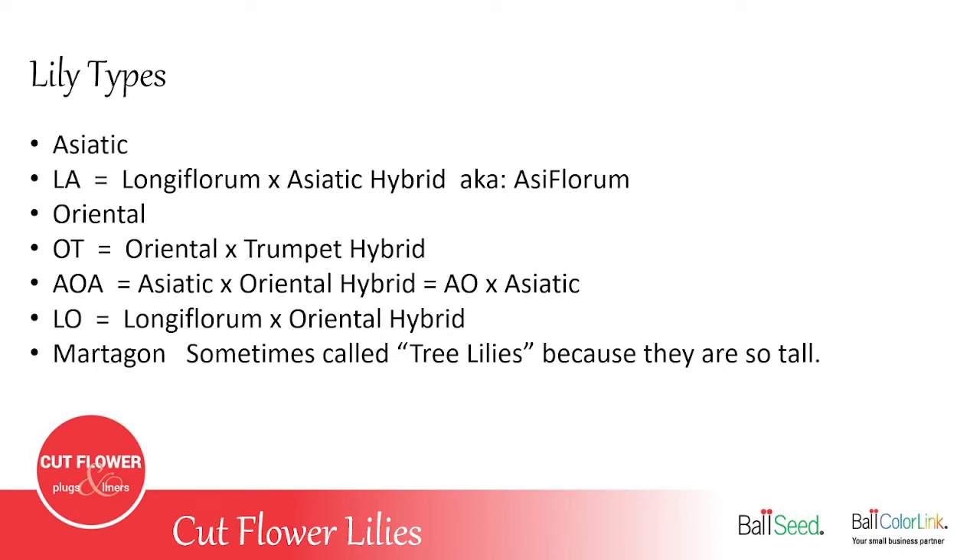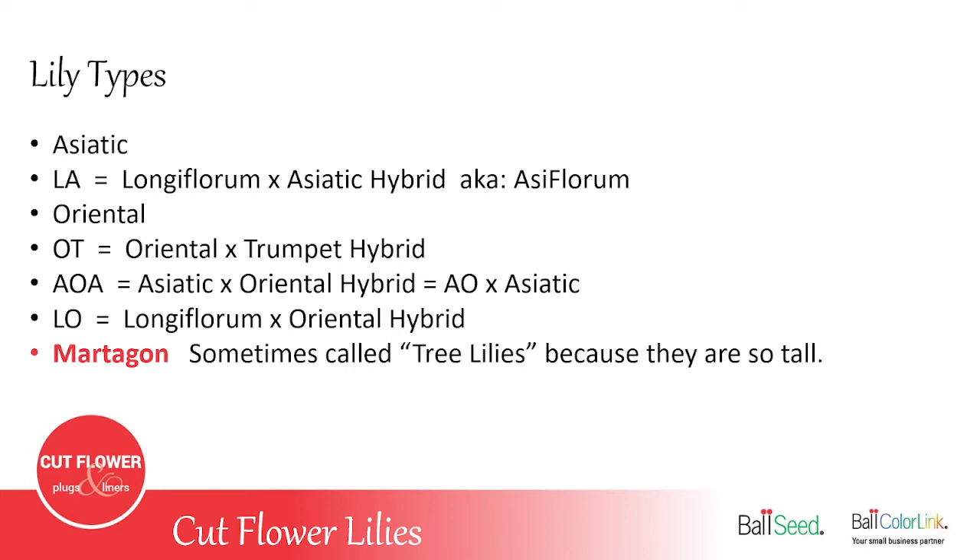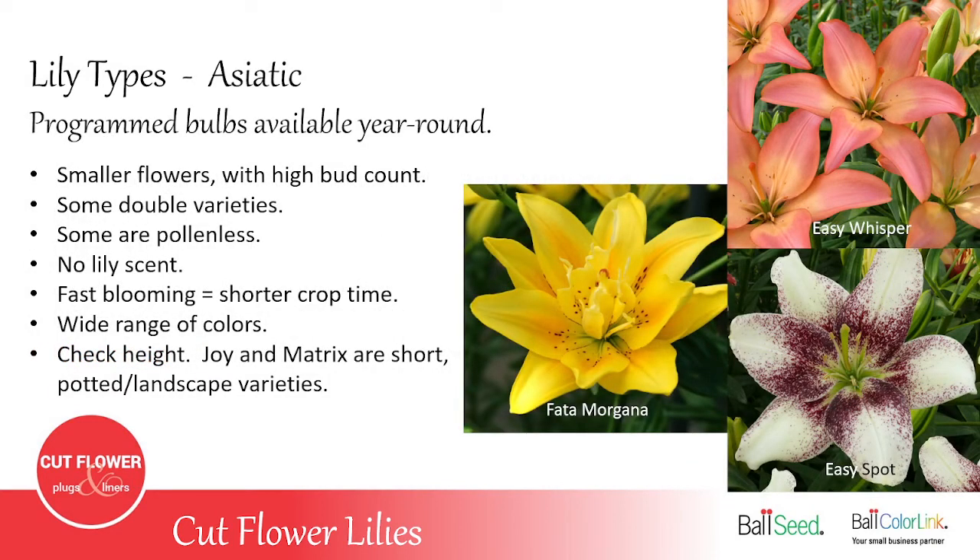We're going to go through the seven different varieties of lilies that we offer. You have Asiatic, which has smaller flowers but a higher bud count and no scent. LA is a hybrid cross between a longiflorum — the Easter lily — and the Asiatic lily, also known as Asiflorum. There's Oriental lilies, which are the strong-scented lilies like a stargazer. OT is an Oriental crossed with a trumpet hybrid. AOA is a hybrid between an Asiatic and an Oriental, then crossed again with an Asiatic. LO is a longiflorum crossed with an Oriental. And then Mardagon is a lily that gets really tall — lots of flowers on the stem, sometimes 20 or 30 flowers on an established plant; they're sometimes called tree lilies because they can get to be four to five feet tall.